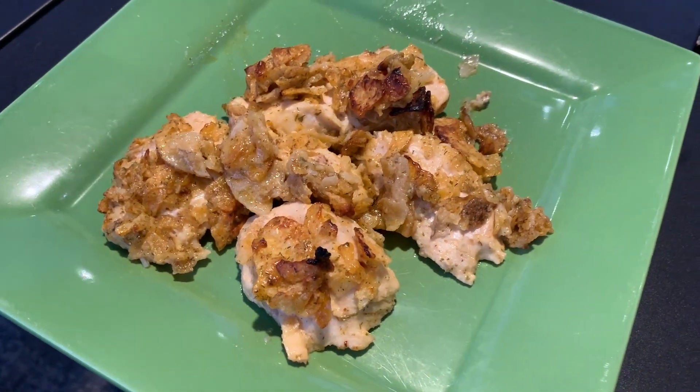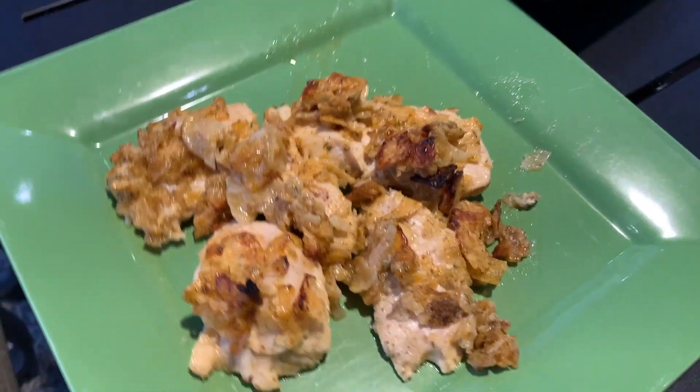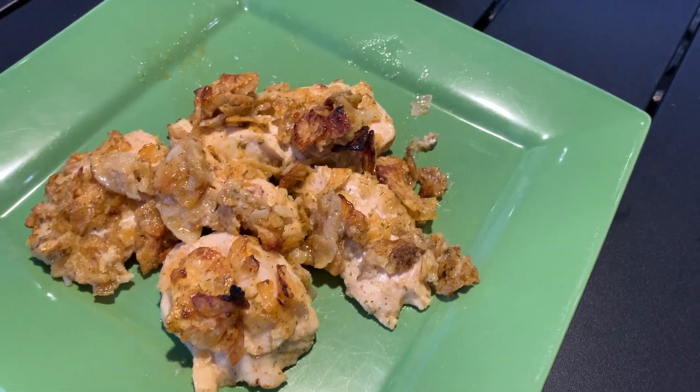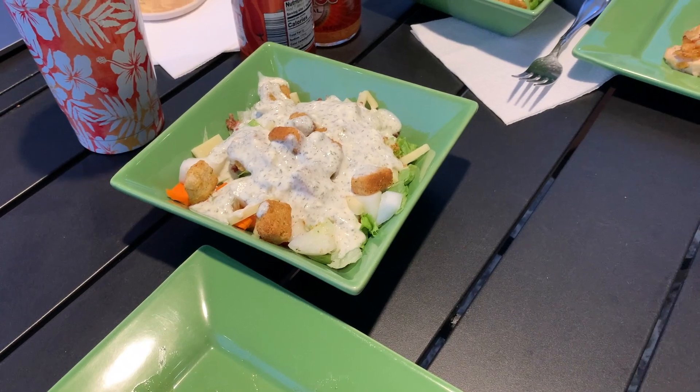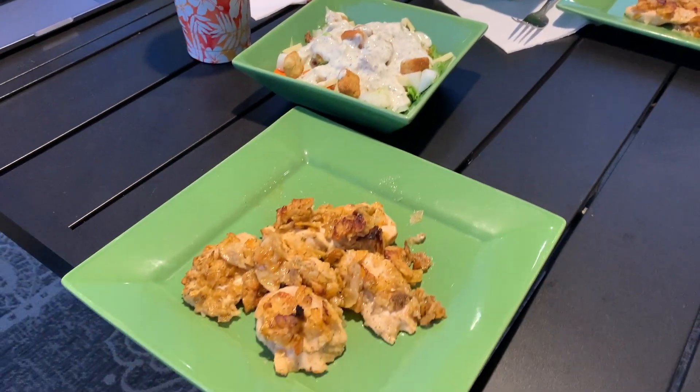Buffalo ranch times two chicken. Doesn't look the prettiest, but it cooked faster cutting it up into small pieces, and the breading came off a little bit when I served it, but that's okay. And then made ourselves some salads eating outside. Once again, here's our dinner for tonight.